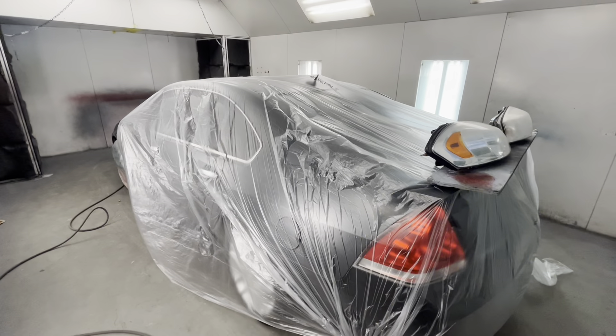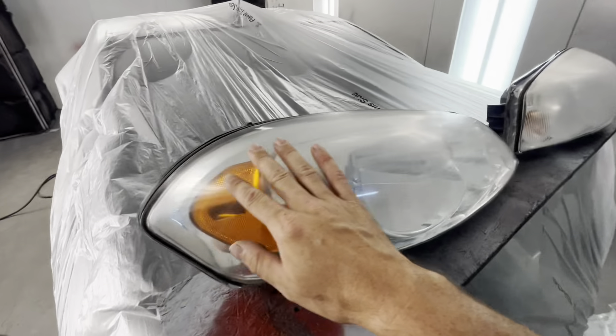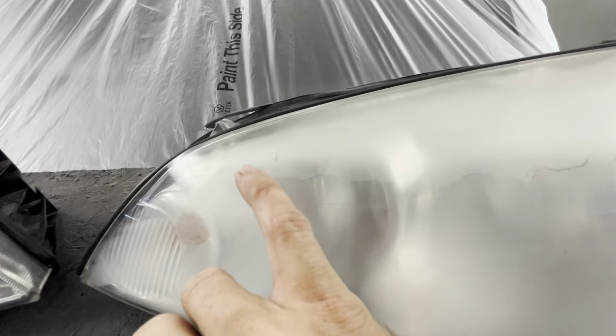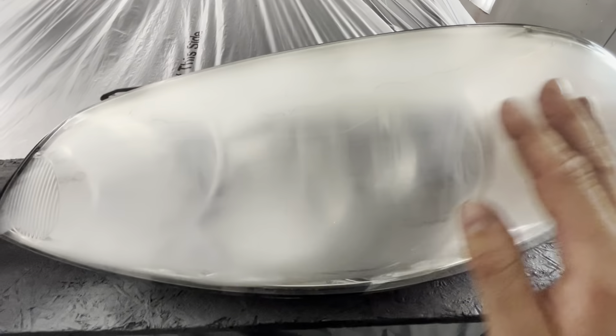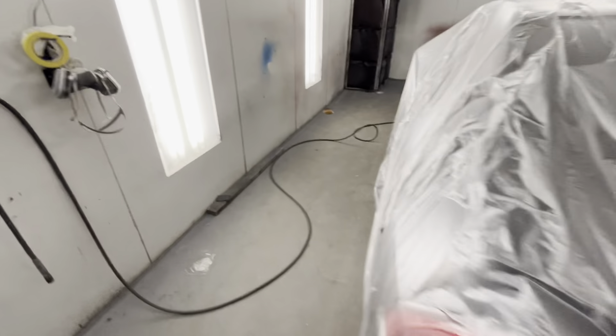Right when we enter the booth, let's address this. Anytime we are doing flip cars, we always scotch rite or wet sand our headlights and then clear them. You can see right here, somebody's either put something on it or it's delaminating. Eddie came here and just put a quick wet sand on them and got them prepped out. We'll clear both of these and they'll look brand spanking new.